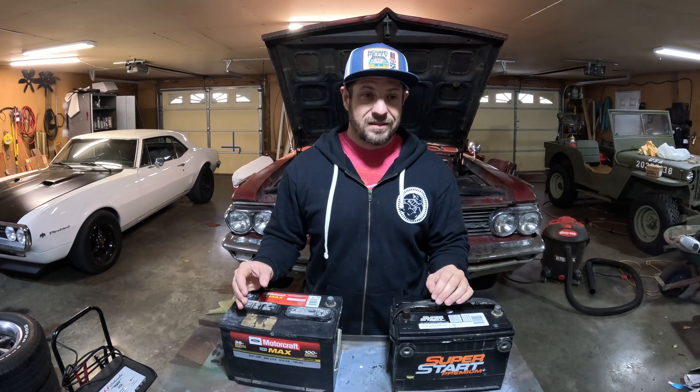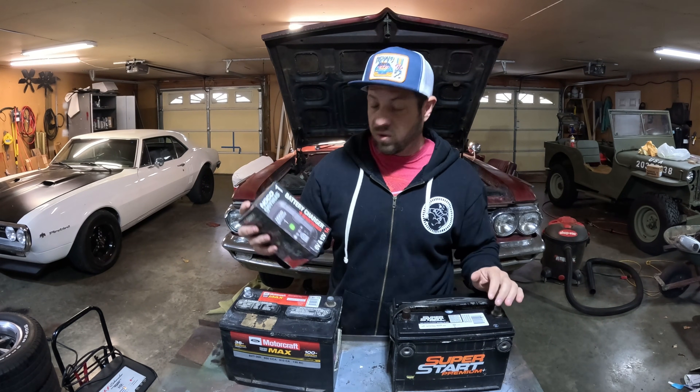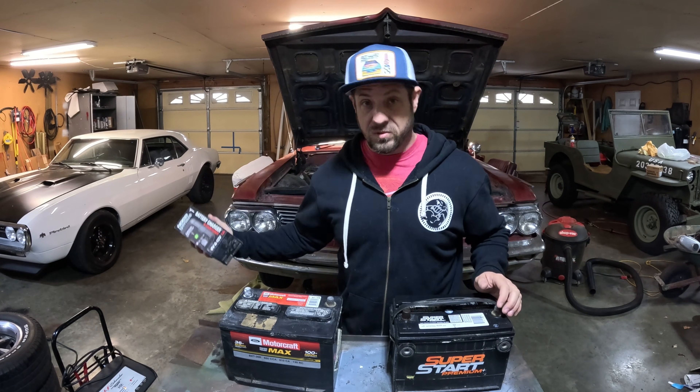Here's the catch-22 about all that: that function will not trigger unless the battery is attempting to charge. Most common battery chargers will not charge a battery that is below something like 10 volts — it actually needs to have most of its 12 volts before your average battery charger will work. That's what drew me to this little guy. This is a NOCO Genius 1. They make several different models; this is the cheapest, smallest model — it's only a one-amp charger. But NOCO says this charger will charge a battery down to less than one volt, which is really impressive.